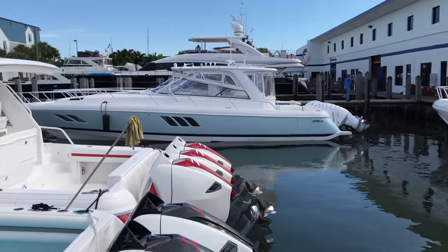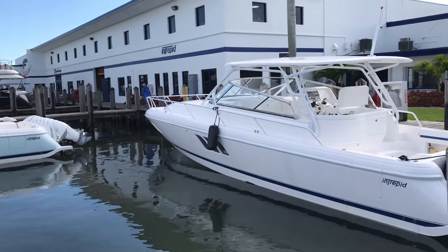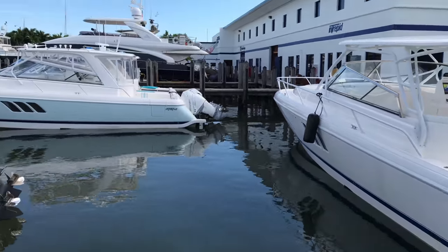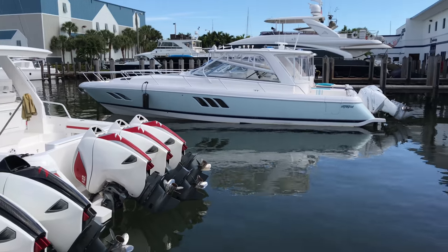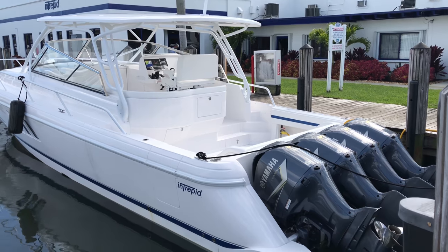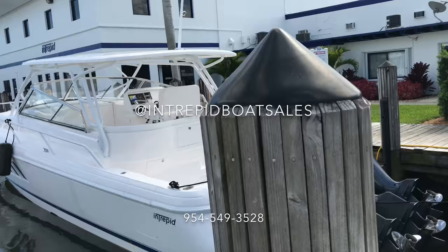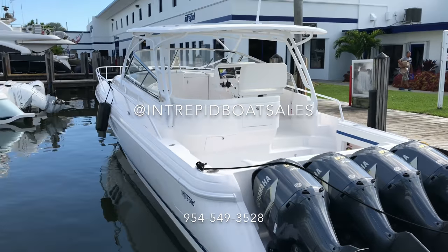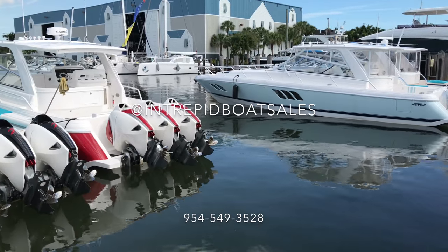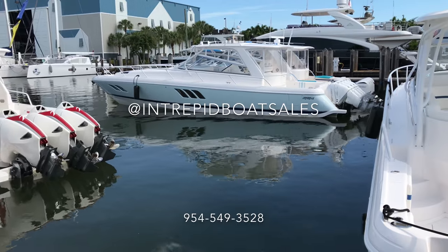There are pretty big differences on the 475 — it's a really nice riding hull. If you want to see more videos, let me know: comment below, call me, text me, you can like the video and subscribe. Those are the best ways to let me know that you want to see more videos. Hope you enjoyed it — let me know what you want to see in the future, hit that like button and subscribe. I'll see you next time.